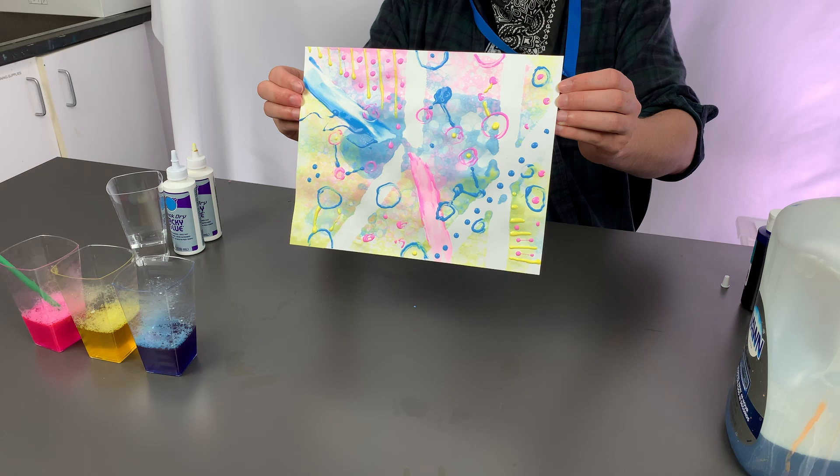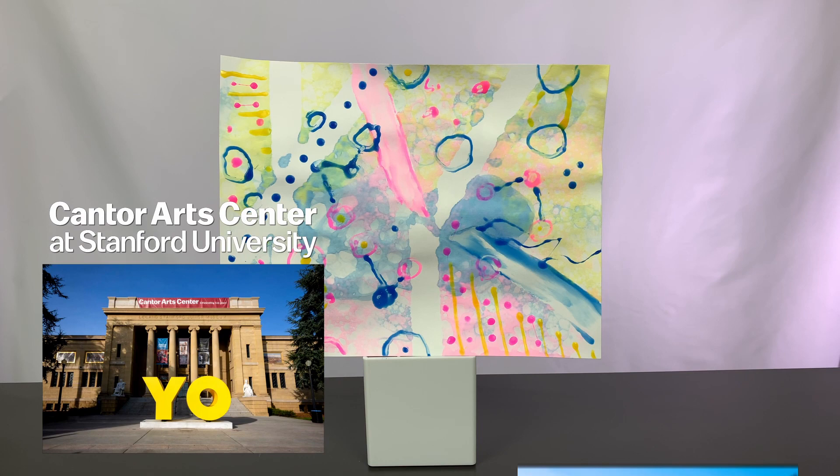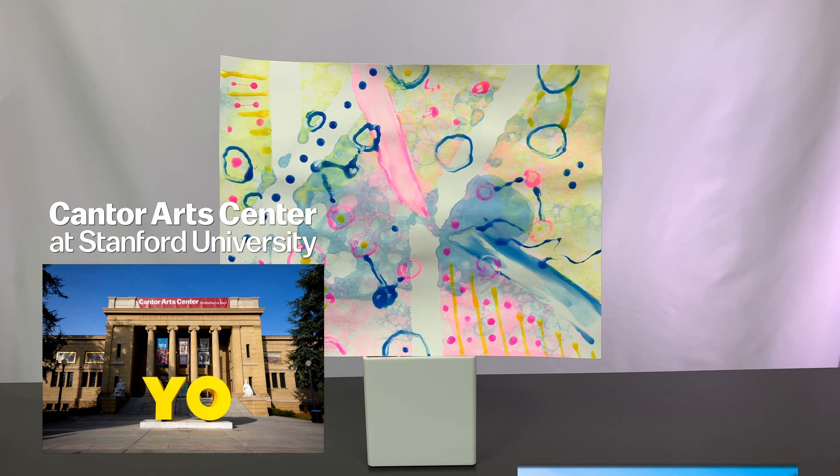And there we have it! Check out our painting! Do you like what we created today? Be sure to let us know with a thumbs up! We'll be back with more art activities, but in the meantime you can always come visit us in person at the Cantor Arts Center and the Anderson Collection located on the campus of Stanford University. See you all next time!